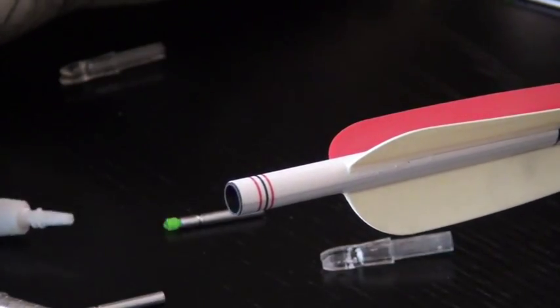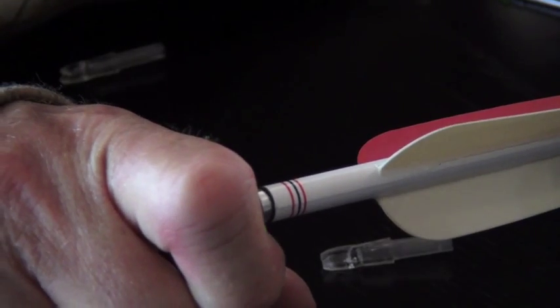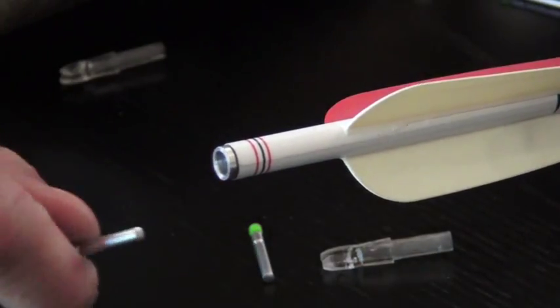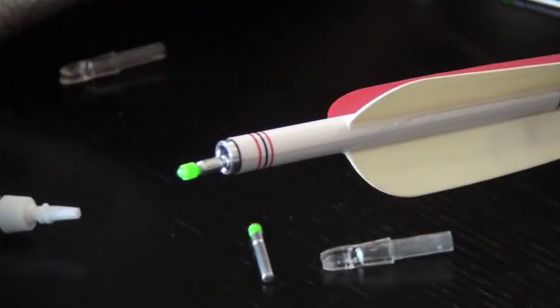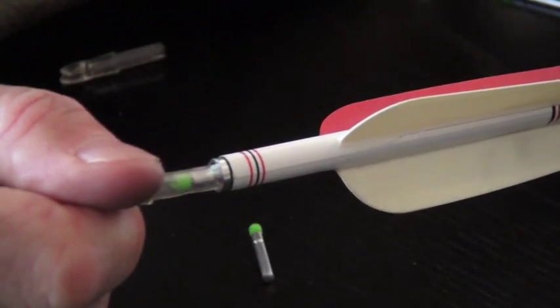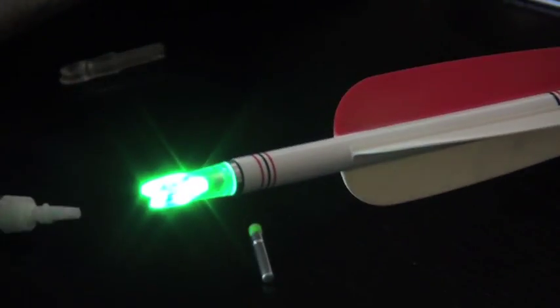Installation of the igniter lighted nock is very simple. First, remove the non-lighted nock from your arrow shaft. Next, use common super glue or low-temperature hot glue to bond the insert portion of the igniter into the arrow shaft. The low-temperature glue is a great option in the event you break an arrow shaft, as the hot glue can be reheated to allow easy insert removal and transfer to a new undamaged shaft.